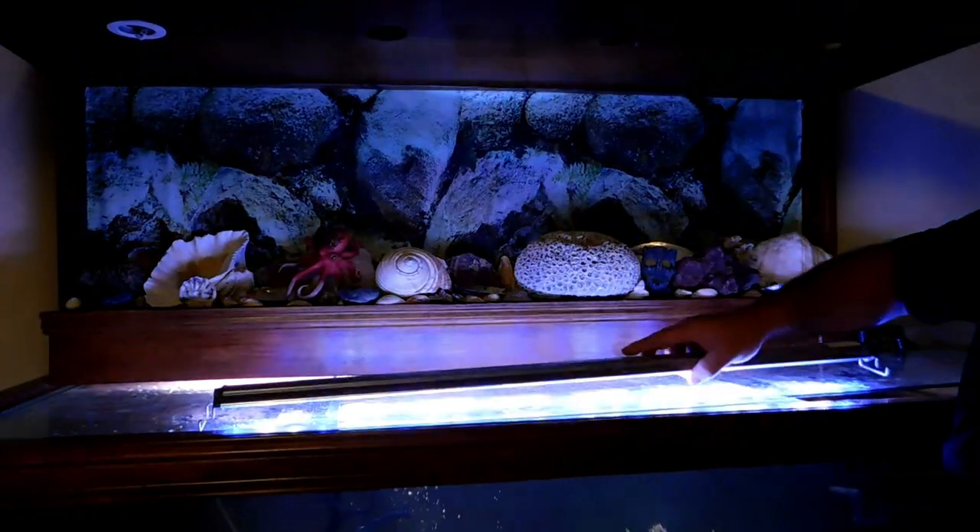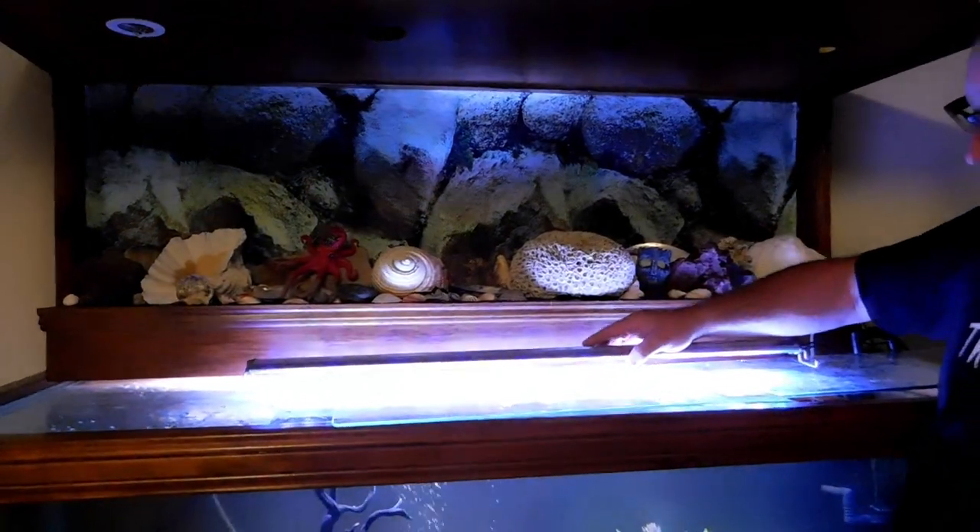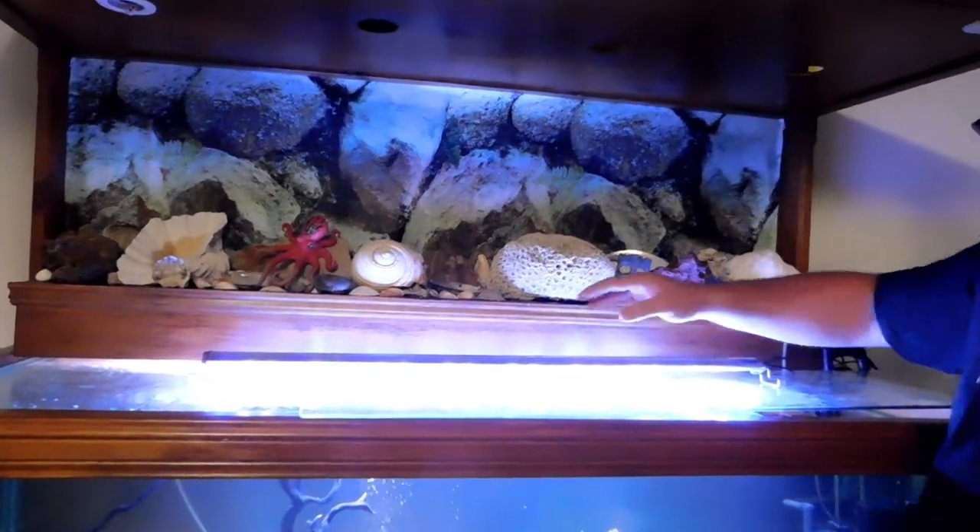I've decorated the shelf with bits of coral, rocks, and shells. The light is in there for the tank and I've got myself an extra light too, so that one will sit there on the shelf.